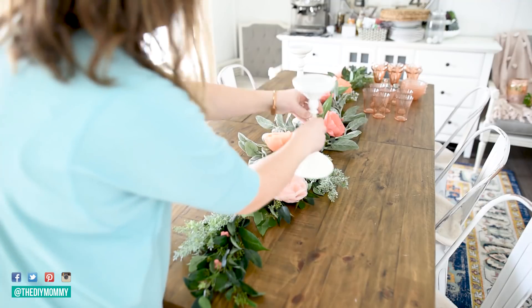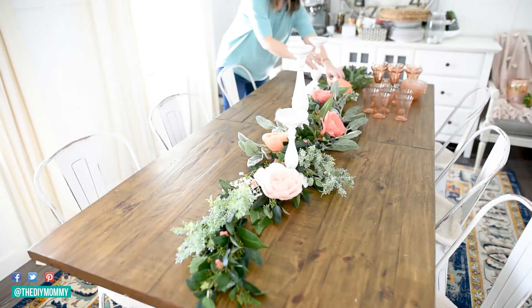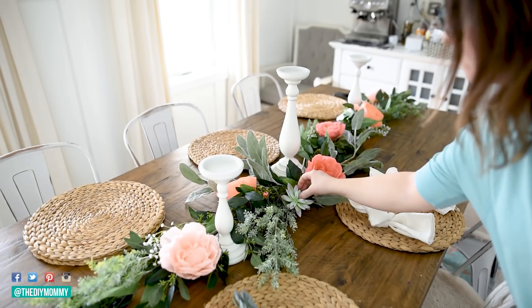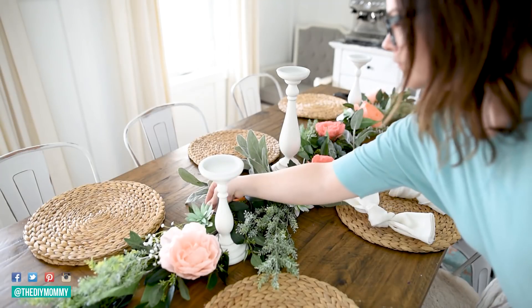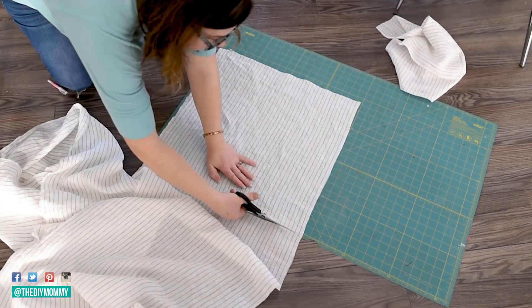These candlesticks are from Ikea — I'm adding them into the centerpiece as well. I like how the white contrasts with all the pink. These succulents are from Dollar Tree last year, and I'm pretty sure they have some this year as well, so I'm popping them into the arrangement.